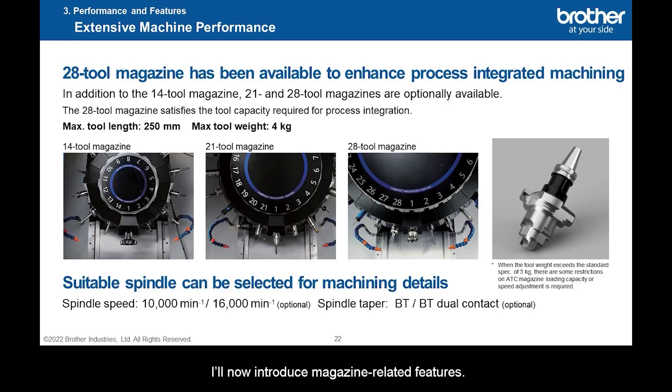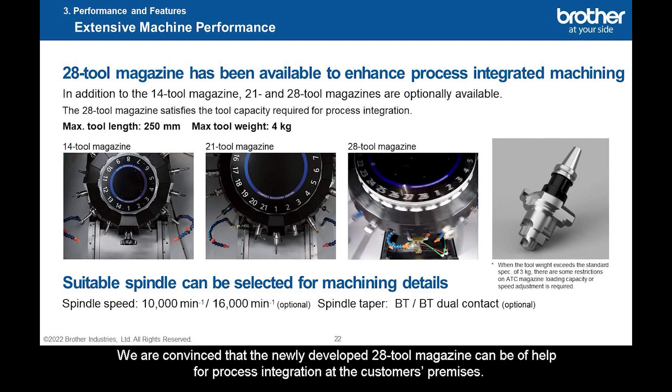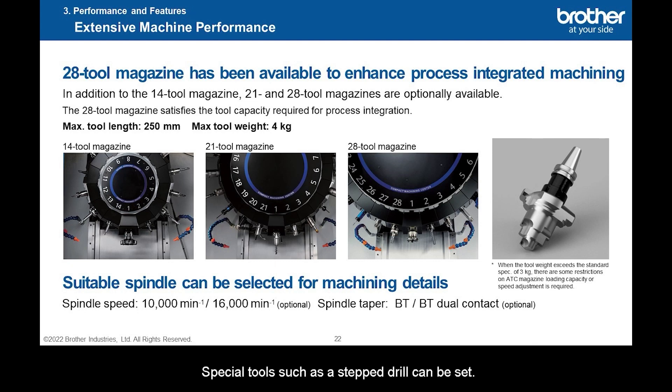I'll now introduce magazine-related features. 14-tool, 21-tool, and 28-tool magazines are available. There are many customers wanting higher magazine capacity to hold a few more tools as they promote process integration. We are convinced that the newly developed 28-tool magazine can be of help for process integration at the customer's premises. Specs of all these magazines support a maximum tool length of 250 mm and a maximum tool weight of 4 kg. Special tools such as a stepped drill can be set.